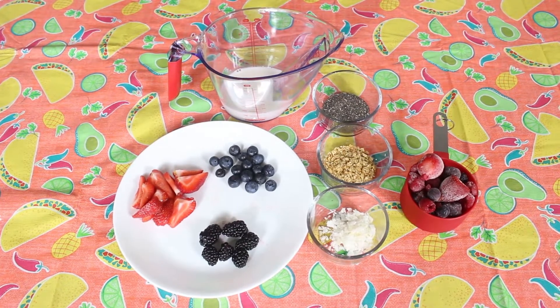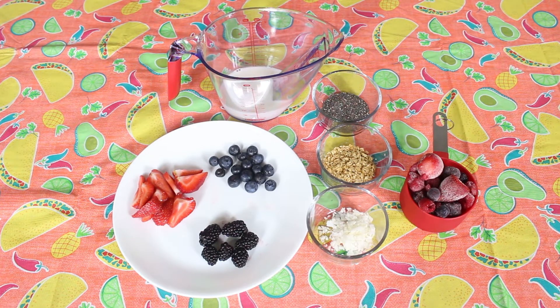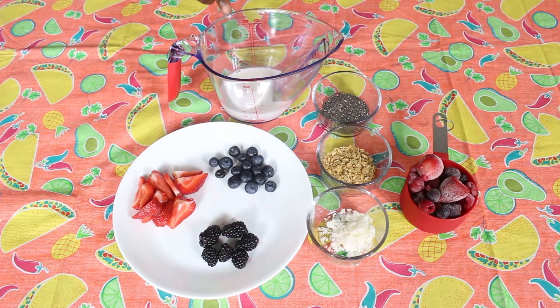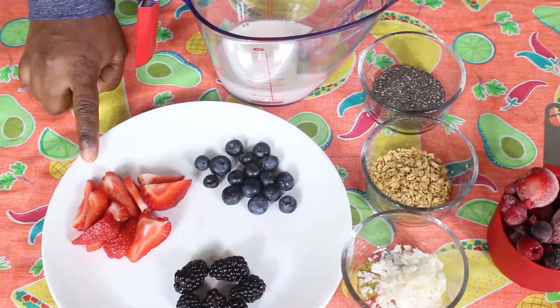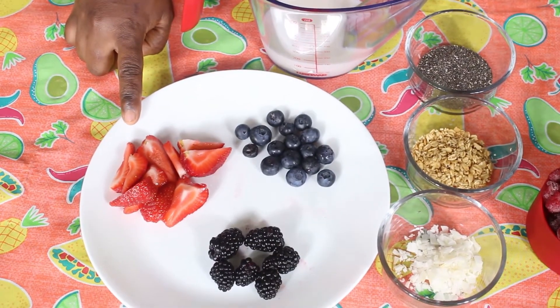Hi everyone, welcome to Nice Kitchen. We're here today to make a quick berry smoothie bowl, so let's get started. With the ingredients here, I have half a cup of almond milk and three strawberries cut up to garnish.